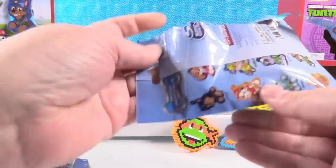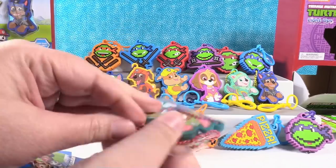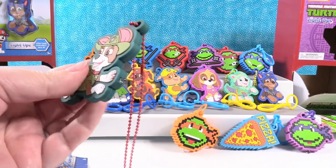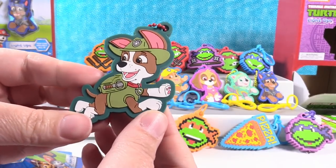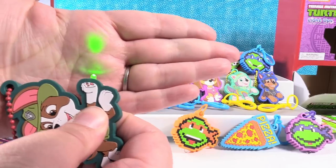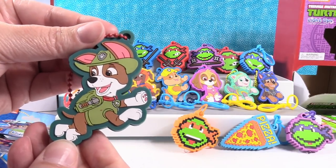We'll just go one and one until we find him. I found him — Tracker! Here's Tracker. Tracker's got a really cool color combo going on. What color is Tracker going to light up? Whoa — it's green. That's a really bright green. Super cool. We got the full set of each.